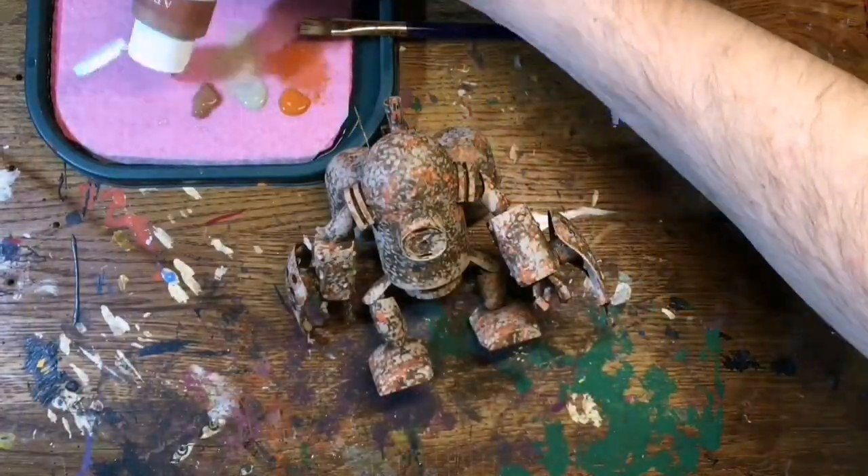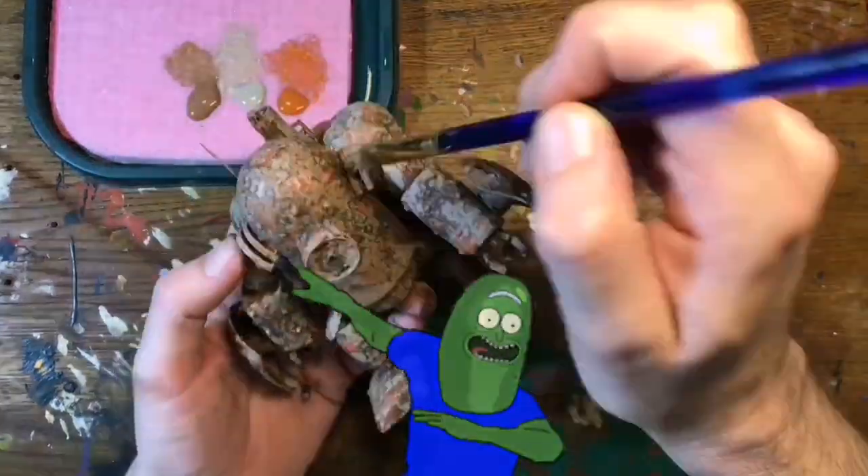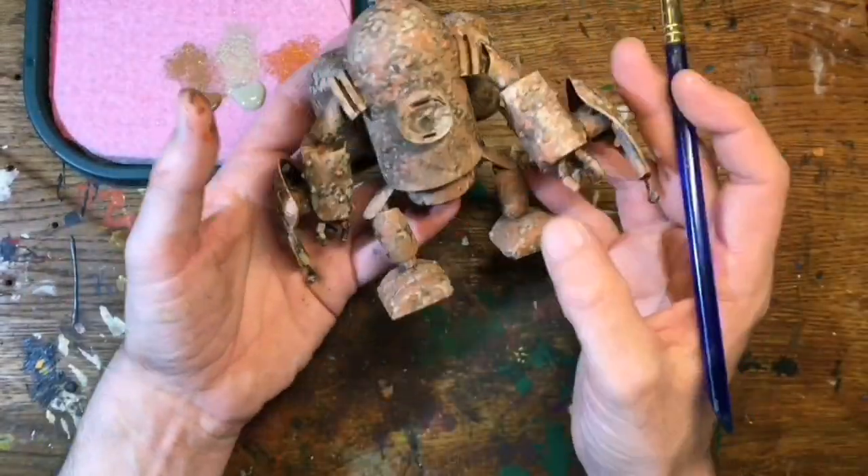And then finally, just some chocolate brown here, same as before — just dab, dab, dab all over, being careful not to cover up all the work that I've already done.